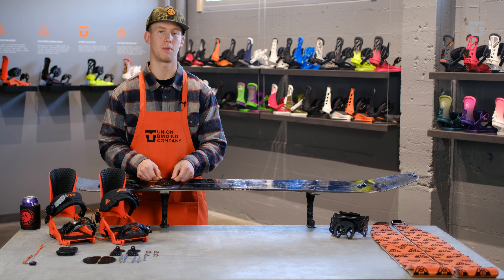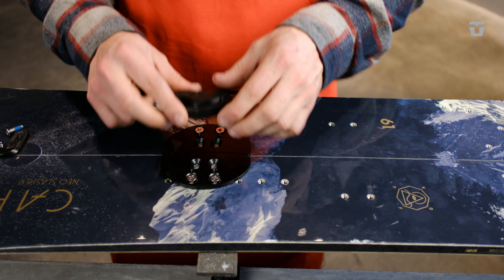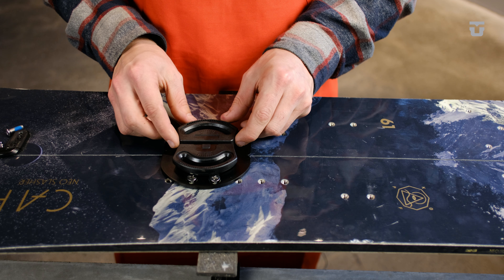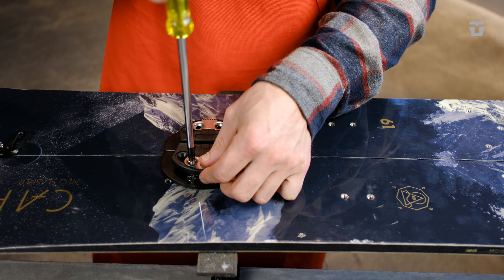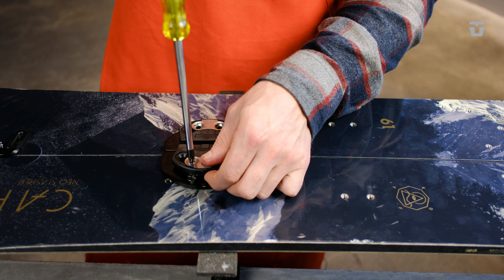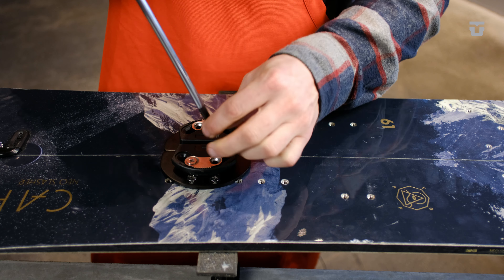Next, you can remove the plastic reference mask and place your split discs on top of the adapter plates with your desired stance angles in mind. Now that your discs are lined up, insert your locking metal washers into place and hand thread four 20 millimeter M6 screws into the adapter plates. You can leave these screws a little bit loose for the next step.